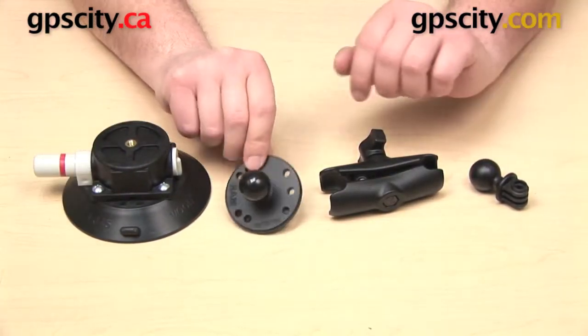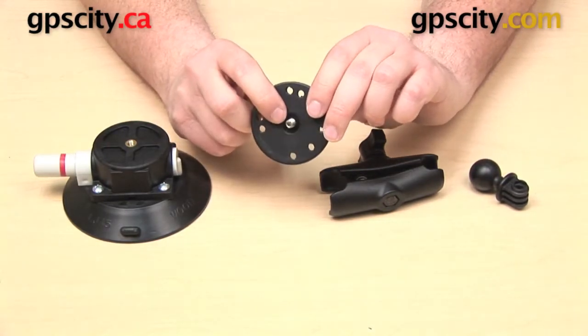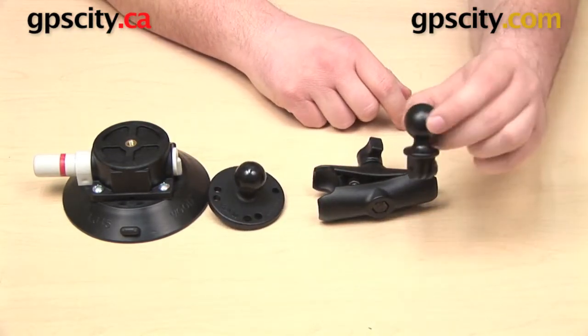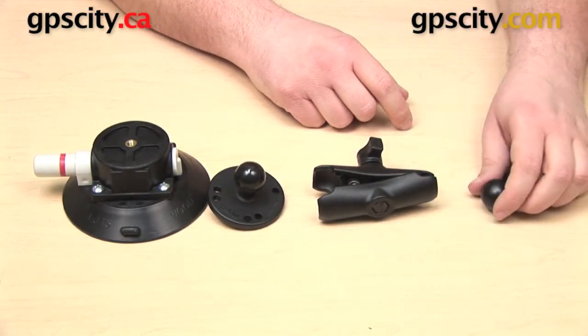The other three parts are a Ram Mounts 1-inch B-size ball on a round plate, which has a 1.25-inch male thread on the bottom. We also have a standard-length B socket arm, and then we have our GoPro adapter, which attaches to the bottom of our camera and puts a 1-inch ball on the bottom.